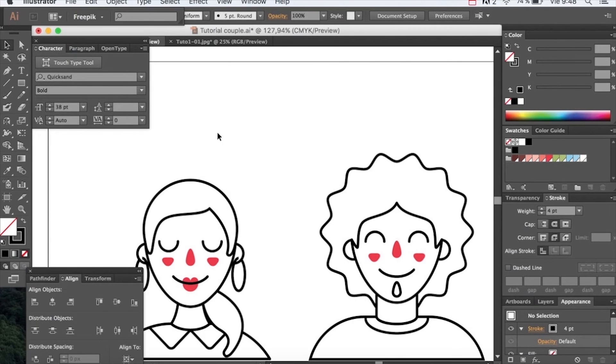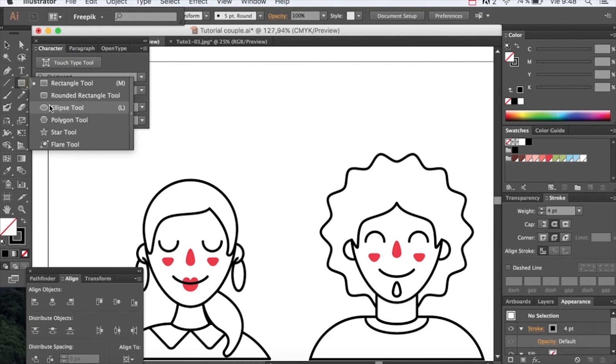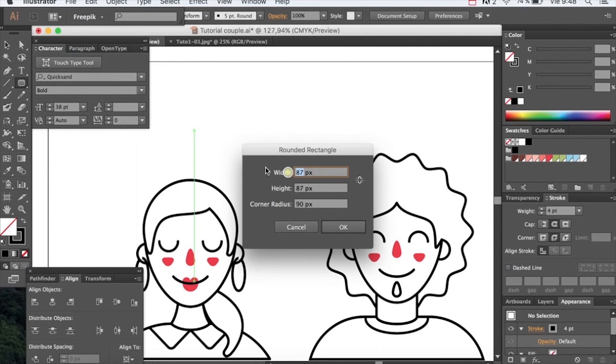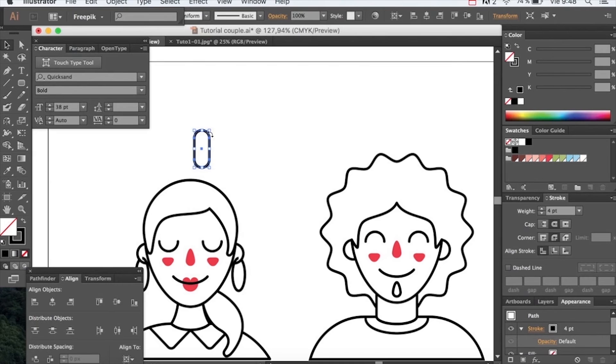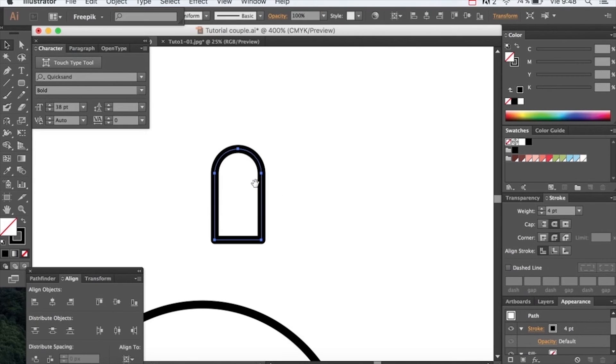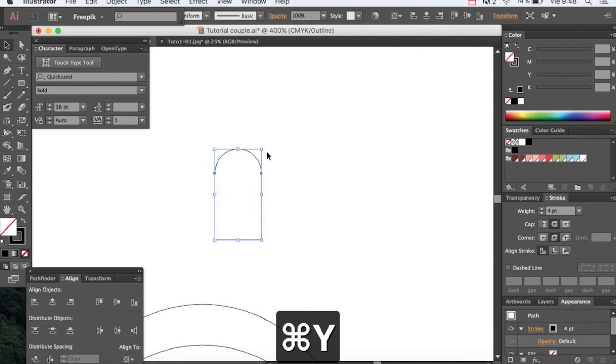Let's complete the illustration by adding some hearts. To create the hearts we will use rounded rectangles — we will give them 22 width, 57 height, and 90 for the radius. Erase what you don't need and rotate it 45 degrees. Reflect it, place it and unite.